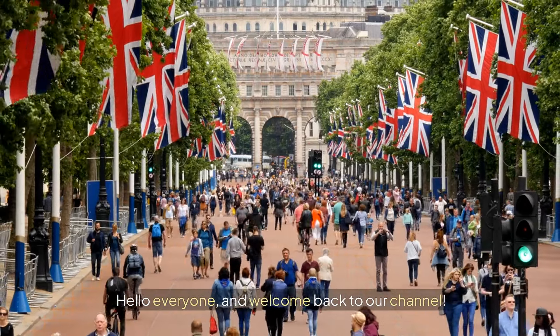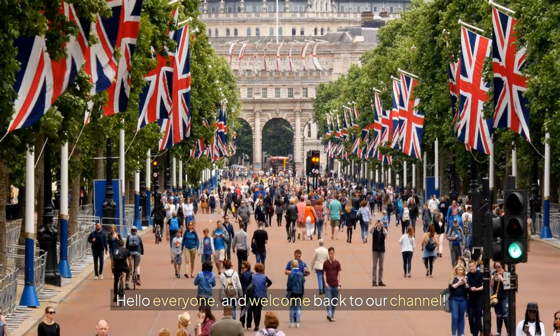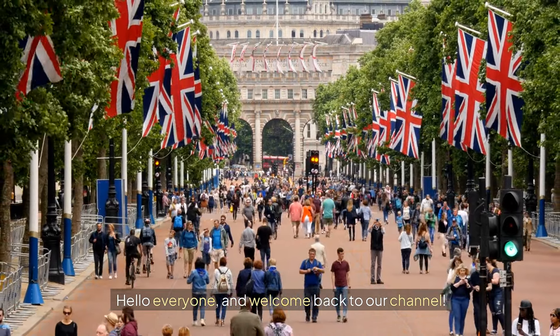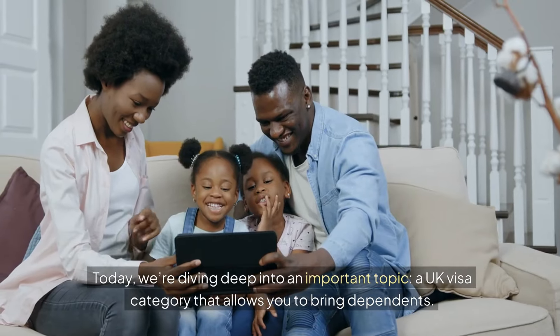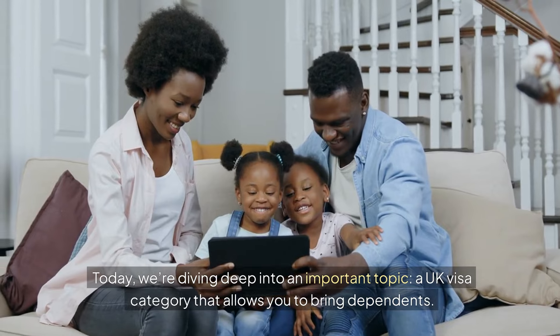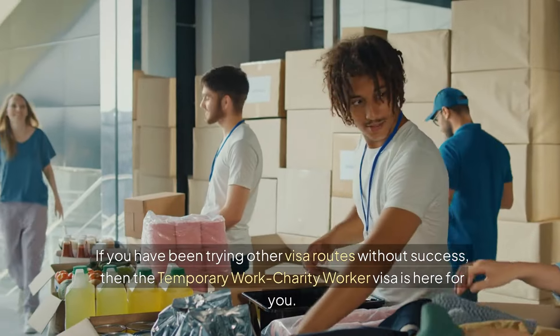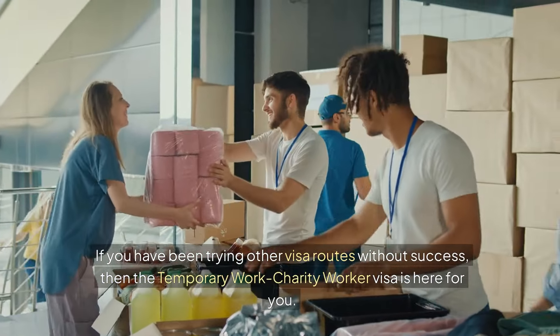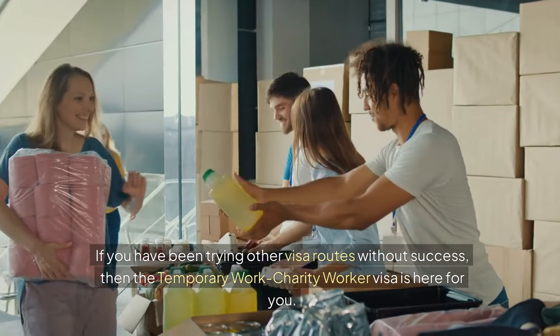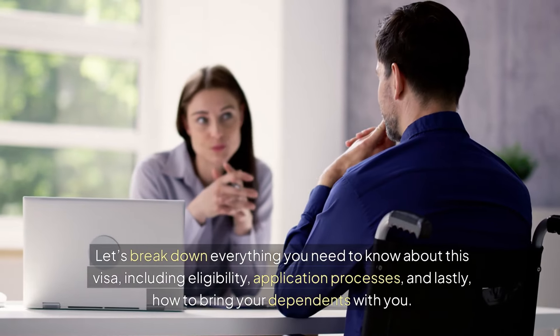Hello everyone and welcome back to our channel. Today we're diving deep into an important topic: a UK visa category that allows you to bring dependents. If you have been trying other visa routes without success, then the temporary work charity worker visa is here for you. Let's break down everything you need to know about this visa, including eligibility, application processes, and how to bring your dependents with you.